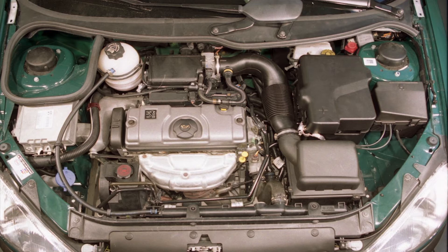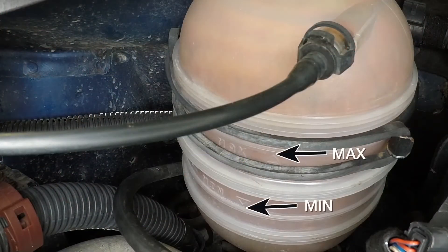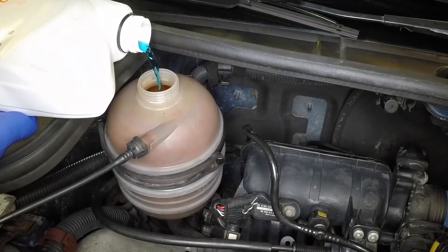Allow the engine to cool, then recheck and if necessary bring the coolant level up to the maximum mark on the side of the expansion tank.